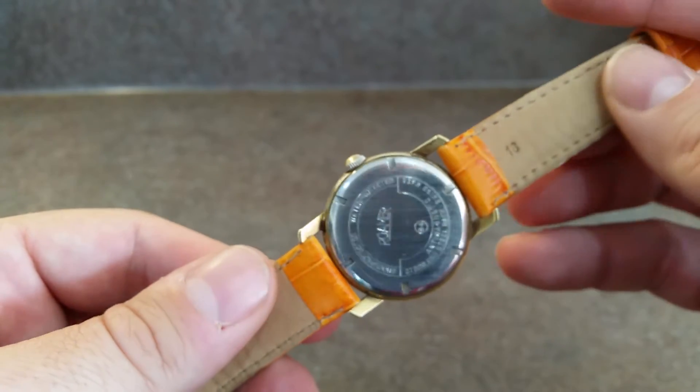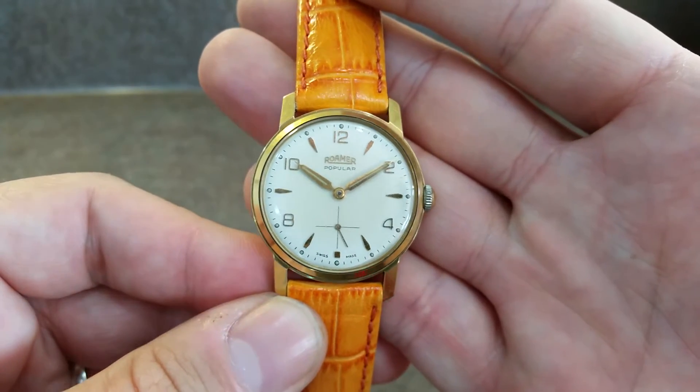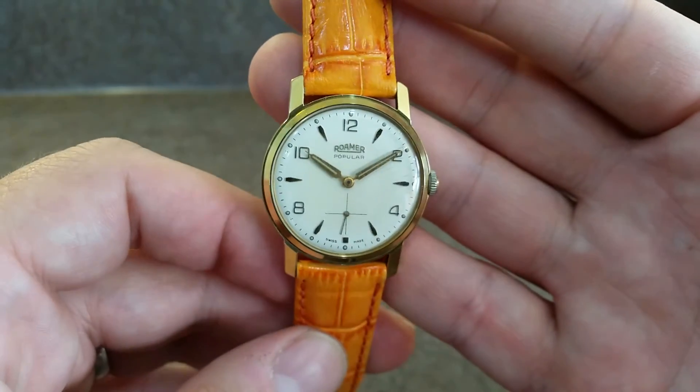It's a screw-down back, hand-wound movement. The colour of the strap may not be to your taste, but this would look good on a brown or black strap — we just thought we'd funk it up a little bit.